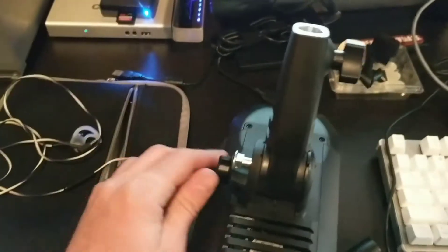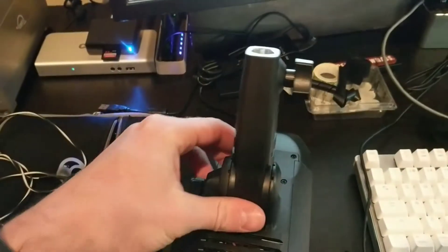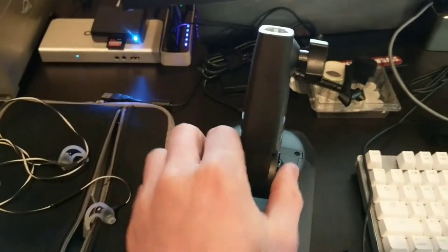On the other side, you're going to pop this out. That comes out right there. Now this comes out here.